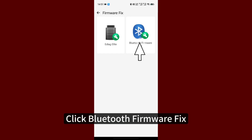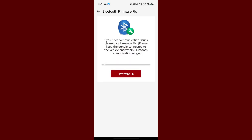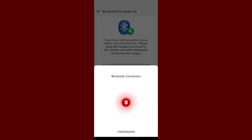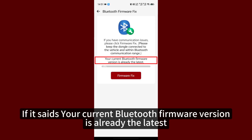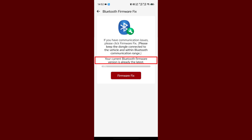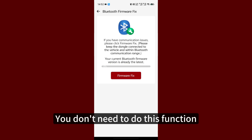Click Bluetooth Firmware Fix. It's already the latest version, so you don't need to do this function.